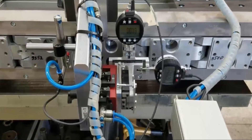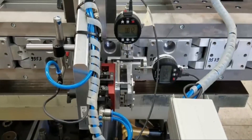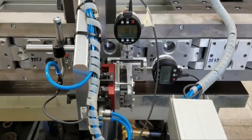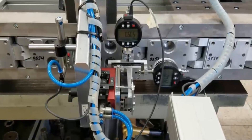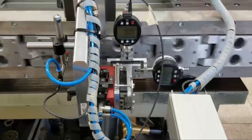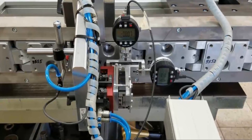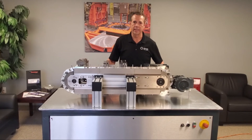Our Precision Link Conveyor line is one of the most accurate conveyors in the market today. We can hold plus or minus 0.05 millimeter throughout the length of the conveyor. Every conveyor goes through a 24-hour accuracy test. Each link is measured, and if a link is out of our tightly held tolerance, the link is removed and replaced with a new link.